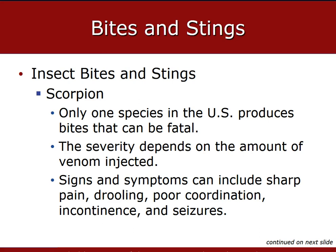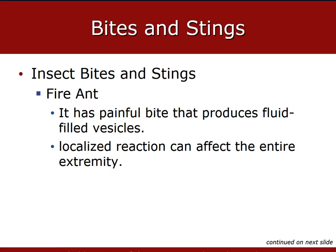90% of all scorpion stings occur on the hands or feet. Only one species in the United States produces bites that can be fatal, and the severity depends on the amount of venom injected. Signs and symptoms can include sharp pain, drooling, poor coordination, incontinence, and even seizures. Fire ant bites can cause large local reactions given the quantity of bites, characterized by swelling, pain, and redness affecting the entire extremity.